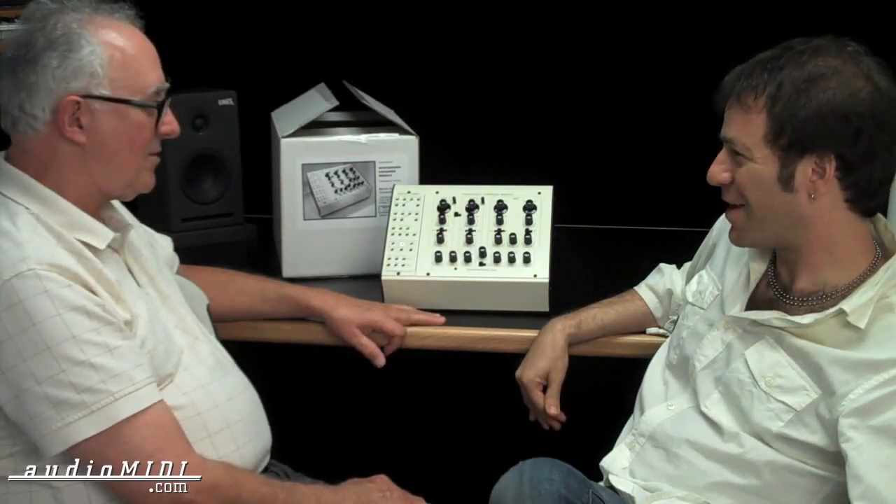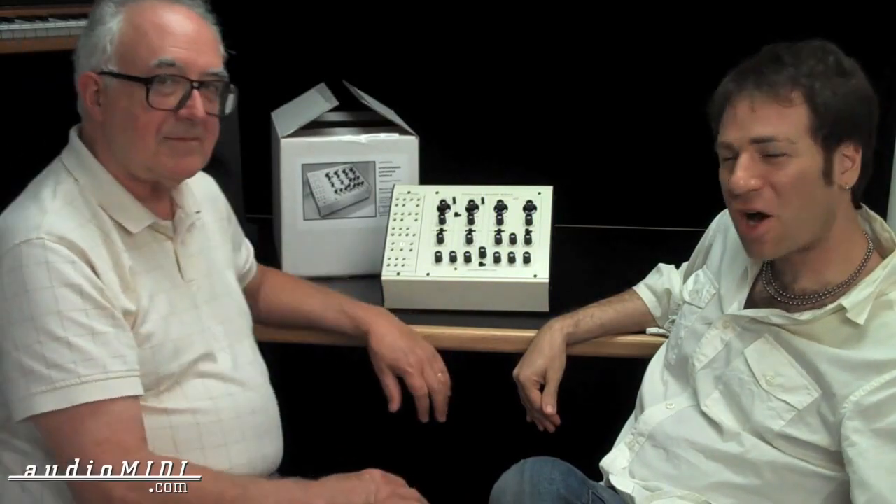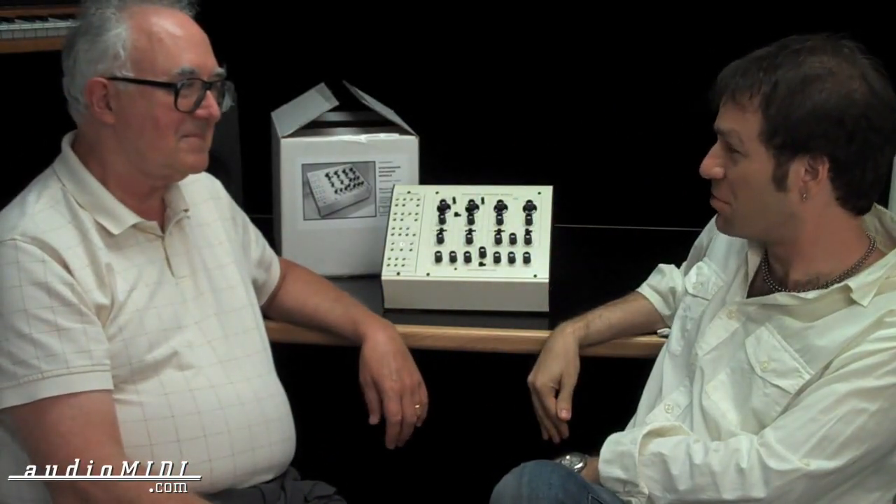Thanks for talking to me today. We're AudioMidi.com — they're shipping now, and we're hoping to get more very soon. If you have any questions, give us a call. Thanks for being with us, Tom.